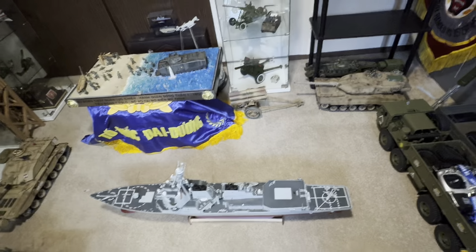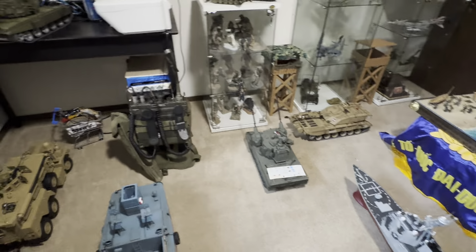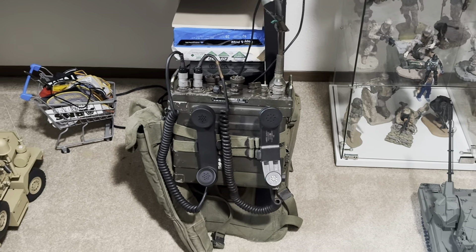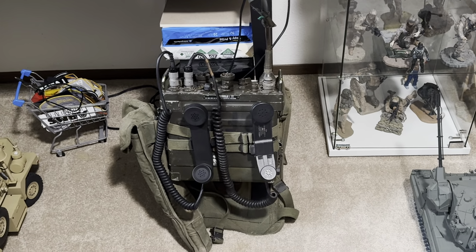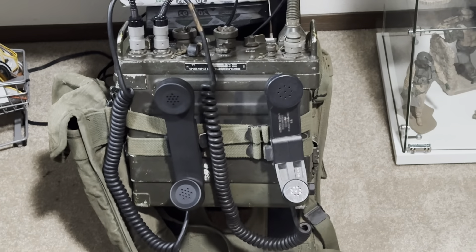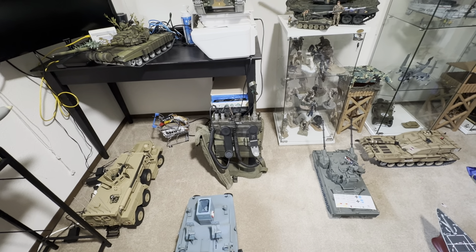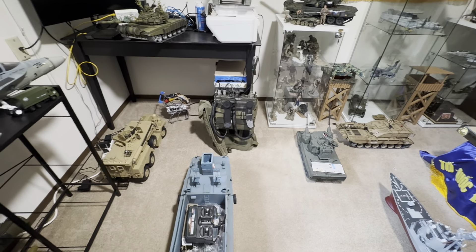Well, I'm about to go to work, so I hope you enjoy the video. This is an actual PRC-25 radio — one of my collection. I used to have three of those but now I only have one. I sold one to my brother and one to another guy, but this one is still working properly.